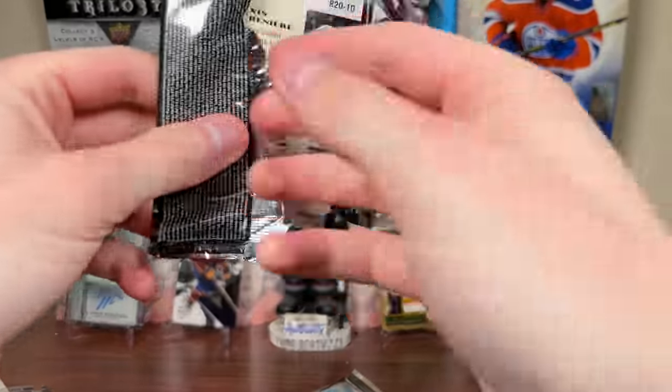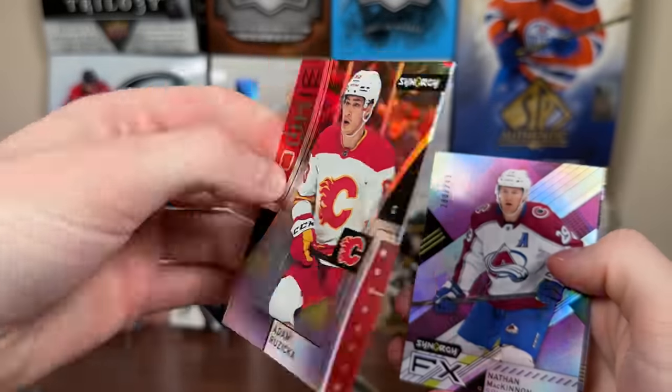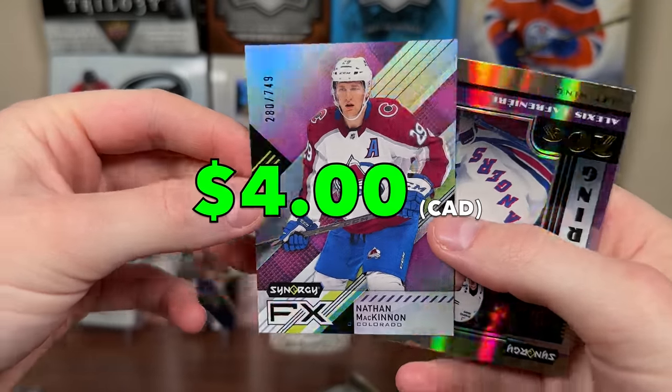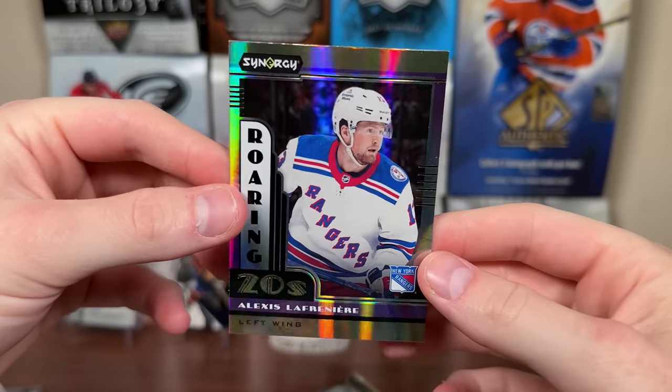We also have the guaranteed hit as well. Let's see if we can pull anything. Adam Ruzichka, not Bounty, Red Rookie. Nathan McKinnon FX numbered to 749 — good name, but still Roaring 20s. So there's that.